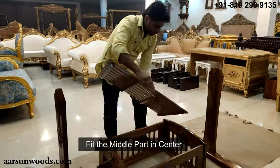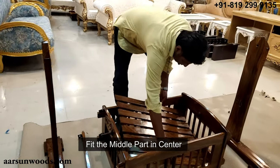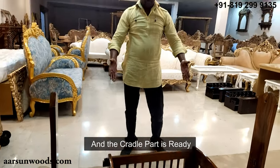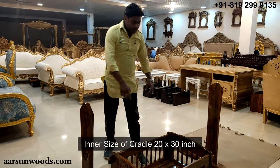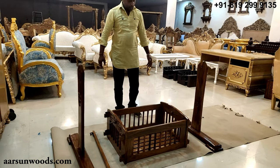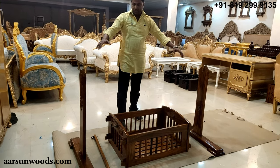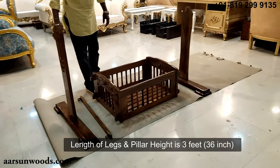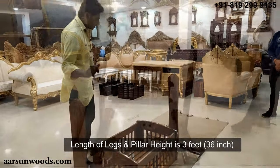This is the middle part. So we have the cradle part ready. The inner size of this one is 20 by 30 inches. Then we have these sides — this is 3 feet, 36 inches, and the height is also 36 inches.